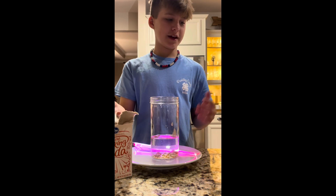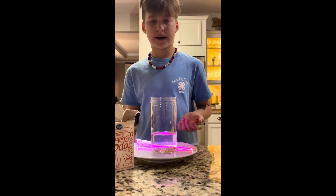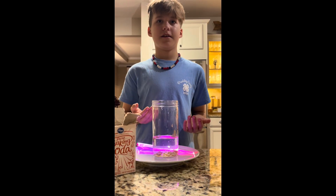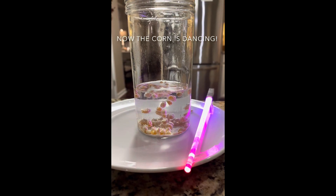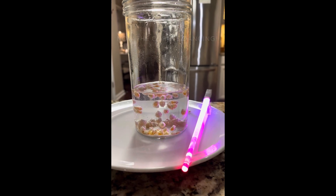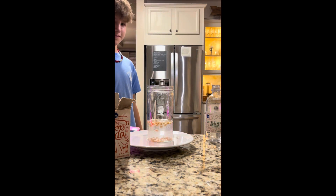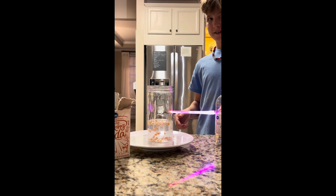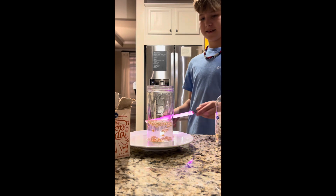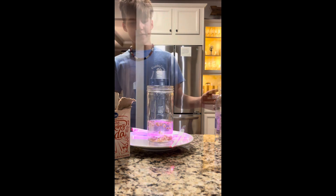When baking soda and white vinegar combine, they make a chemical reaction, and that chemical reaction makes carbon dioxide. You can dance, you can dance, you can dance. And this is dancing corn.